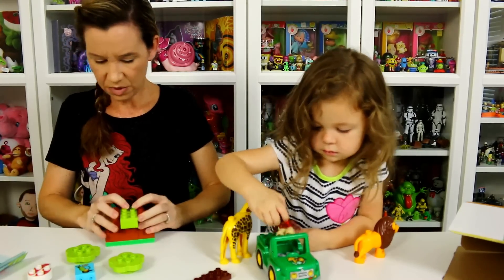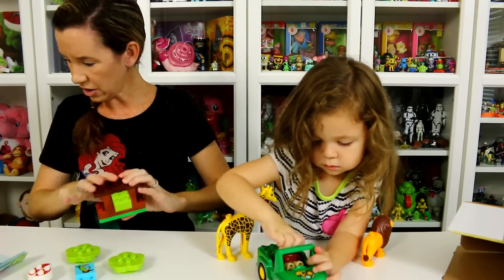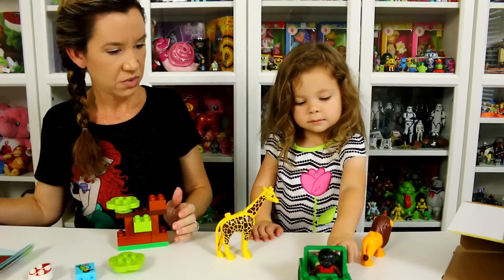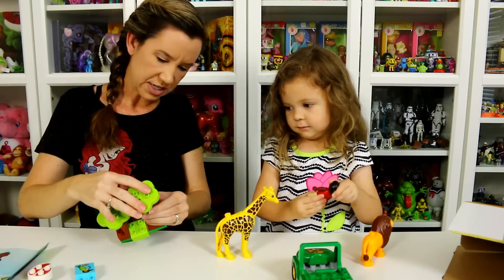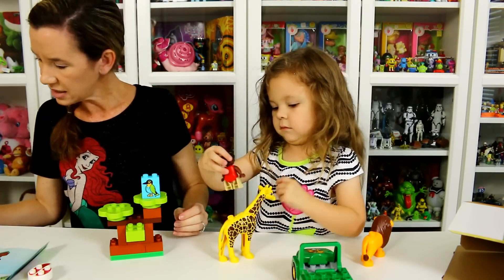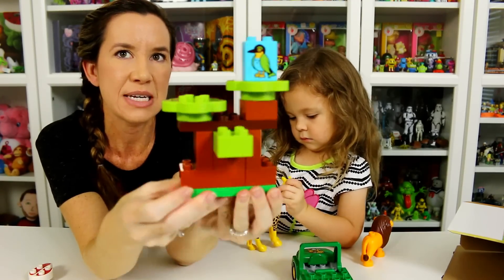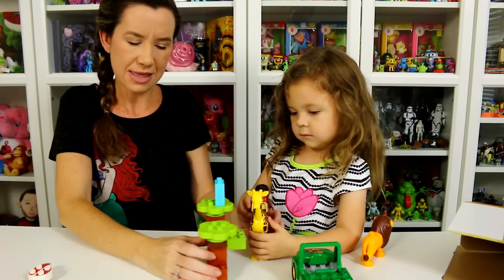We put the green one this way — I'm not even sure what we're building. This goes like this, super easy so far. We put a little brown one and then a little tree top. Look at her driving around! Looks like the other tree top goes on here, and then you can put the bird up in the trees. That's so cute — that's it! I'm not good at building stuff, but that was super simple. You've got the trees for the bird to sit in.